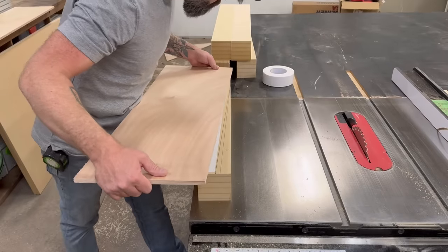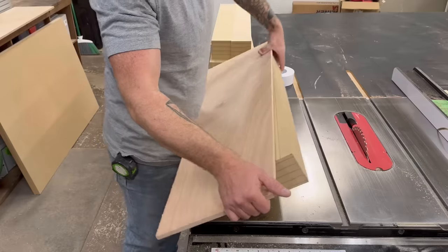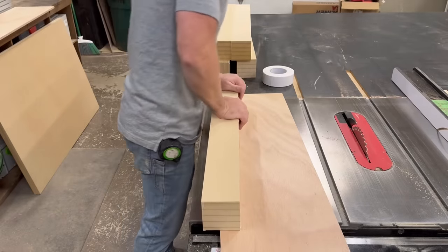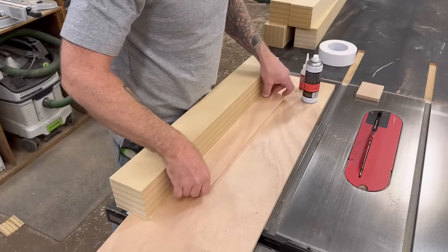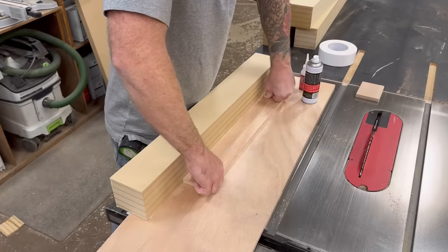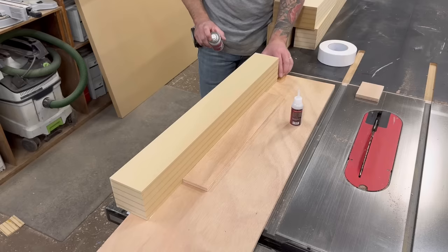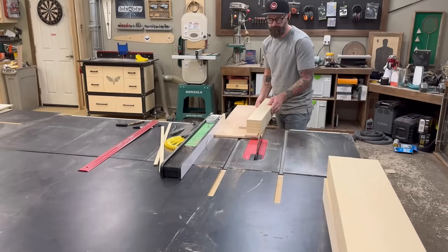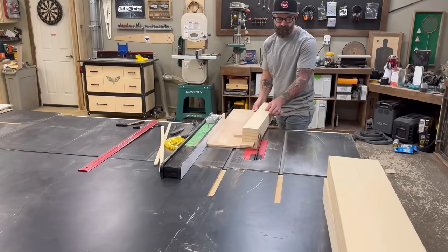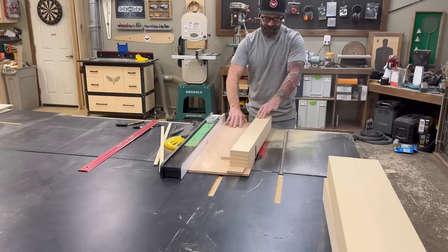I added some double-sided tape and stuck on a piece of plywood, making sure the edge was right on my pencil line, then flipped the whole thing over. To make the cut repeatable, I created a stop on my plywood so other legs would be cut exactly the same. I used a little CA glue and scrap pieces of plywood — a scrap on the side and a scrap on the top — and now I could just grab a leg, shove it in there, and run it through the table saw to get a nice taper cut.